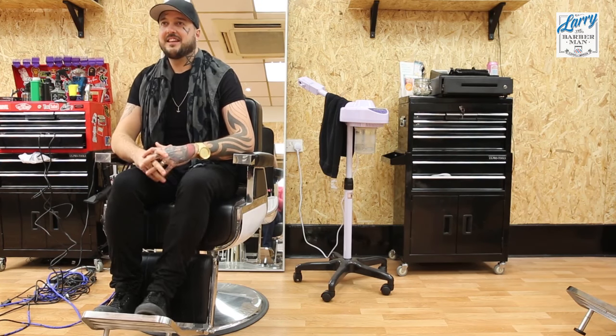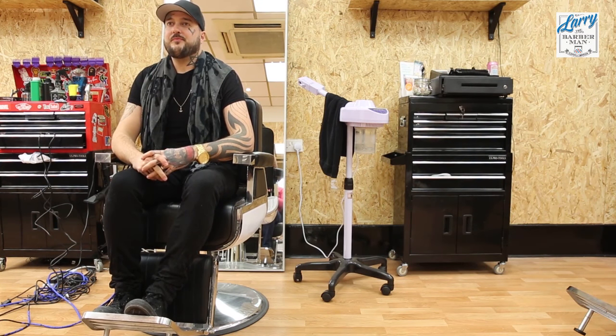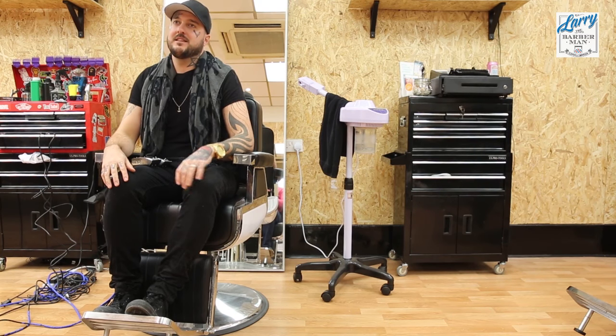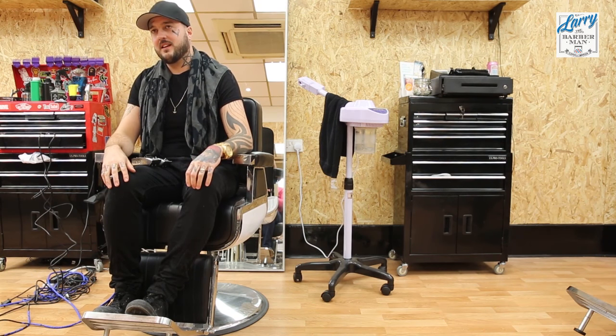This is Larry the Barber Man. I'm at Pirate Shop in Bromley with none other than Harry Pirate himself. We're about to do an interview, but before we do, I thought Harry would be the most qualified person to give us a talk on the difference between a beveled blade and a surgical blade.